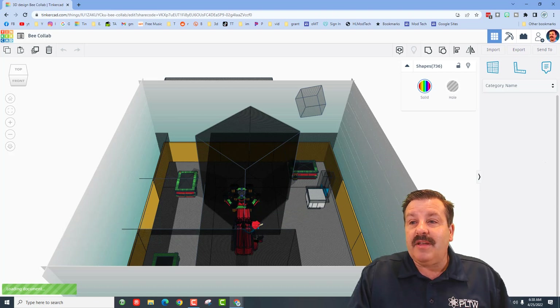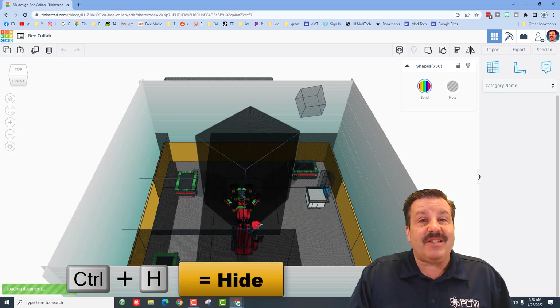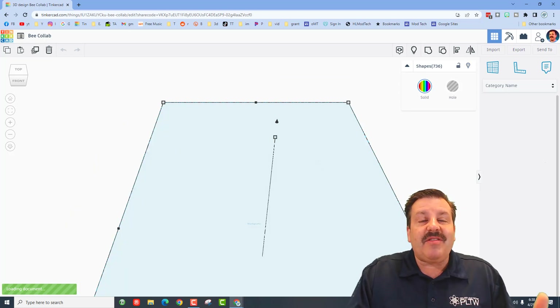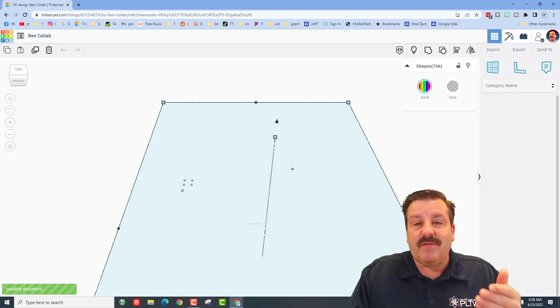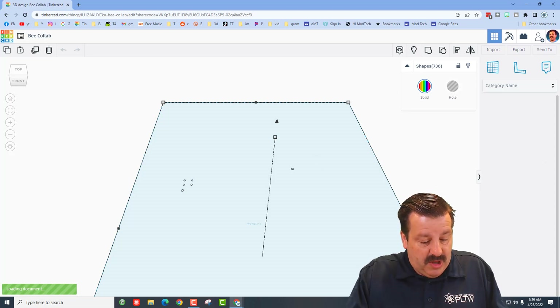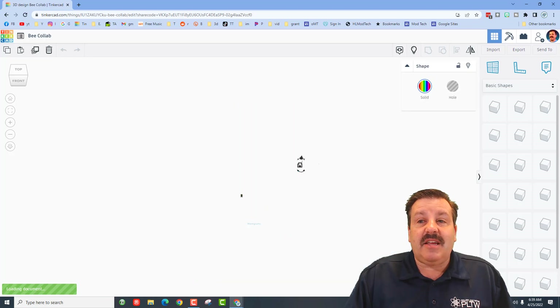As soon as you start seeing pieces, do Control+A and then do hide — or Control+H, which is also hide. I'm just going to click that button and it gets rid of them. Then you'll start to see a sprinkle of new pieces get loaded, and you can just do Control+A and Control+H again, and continue to do that as this large project loads.